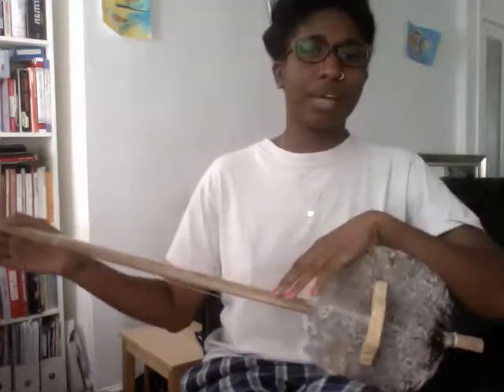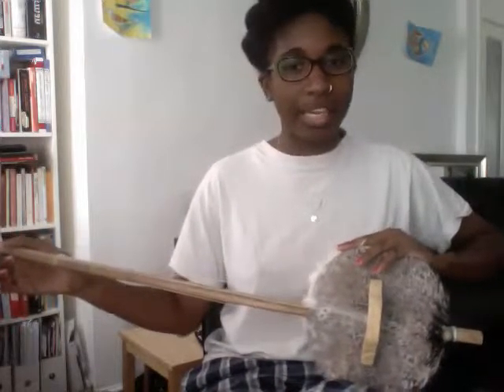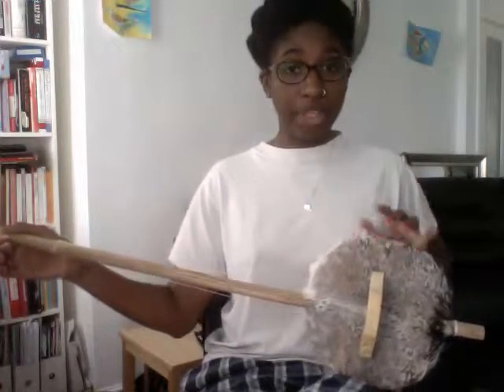This beautiful instrument has been made by and given to me by Daniel Lemu-Jatta, the scholar who has done a lot of work on proving the link between the Gambian instrument and the modern-day banjo.